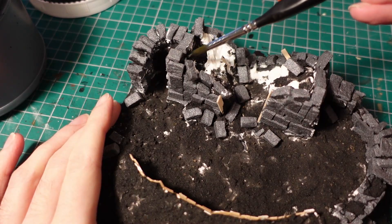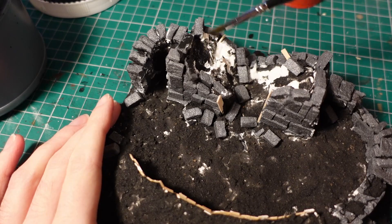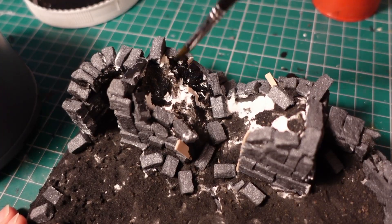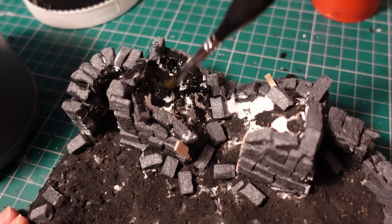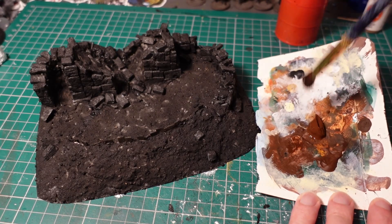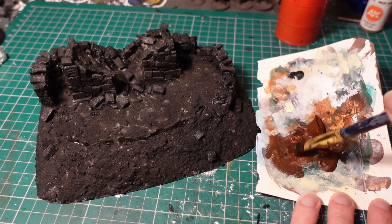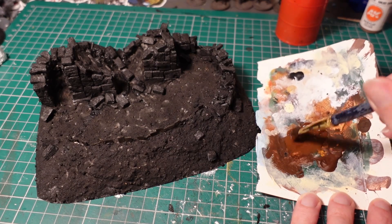Next up was to prime the piece using black gesso, mostly focusing on the areas where there was still the white sculptor mould visible, as well as the brickwork. For the base colour, I took a dark burnt umber, watered it down slightly, and applied it all over the piece — on the brickwork and the ground.